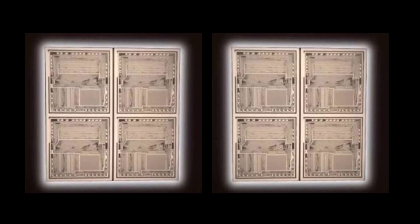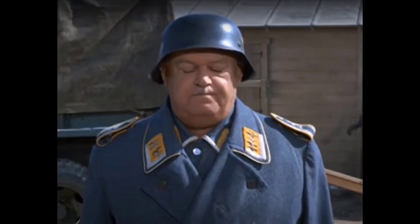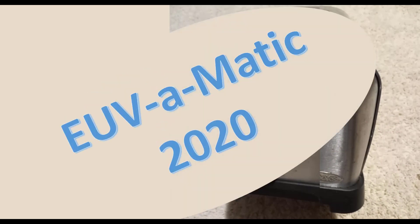Wow! That's right. And thanks to our secret EUV process, all masks are made with zero defects. That means there's nothing to repair. Nothing to repair? Yes! And according to our marketing slides, our new PermiClean technology means your mask is clean forever — never needs cleaning. So get rid of your repair and cleaning tools and instead invest heavily into the EUV-O-Matic 2020.